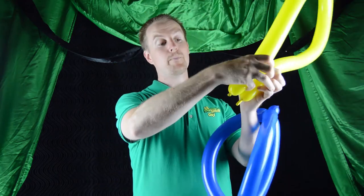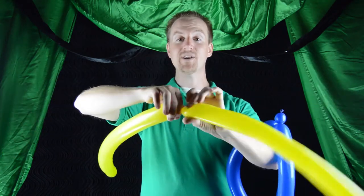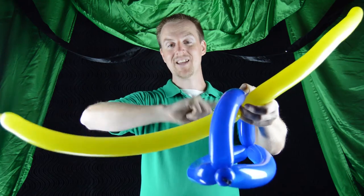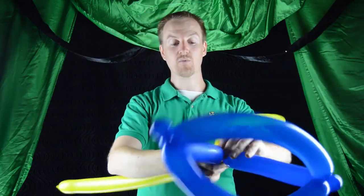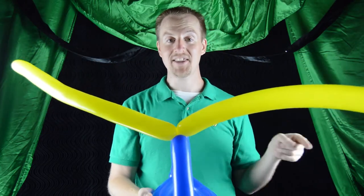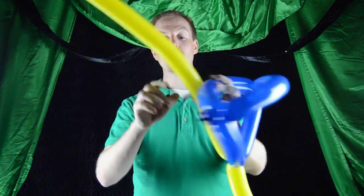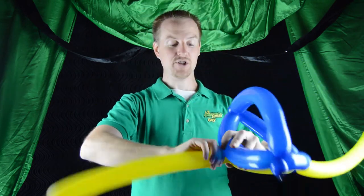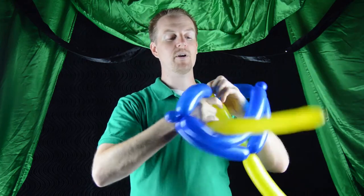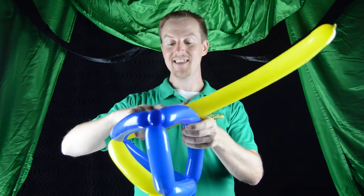Take your second balloon, bring the ends together, find the very center — the middle of the balloon — and twist it in half. You're going to take it and place it through our helmet, right at that top loop that goes over the head, and roll it through and twist it around so that it locks in place. Now we're going to do the same thing on either side — bring the second balloon down and roll it through the side of the hat, twisting off right where you want it to be.